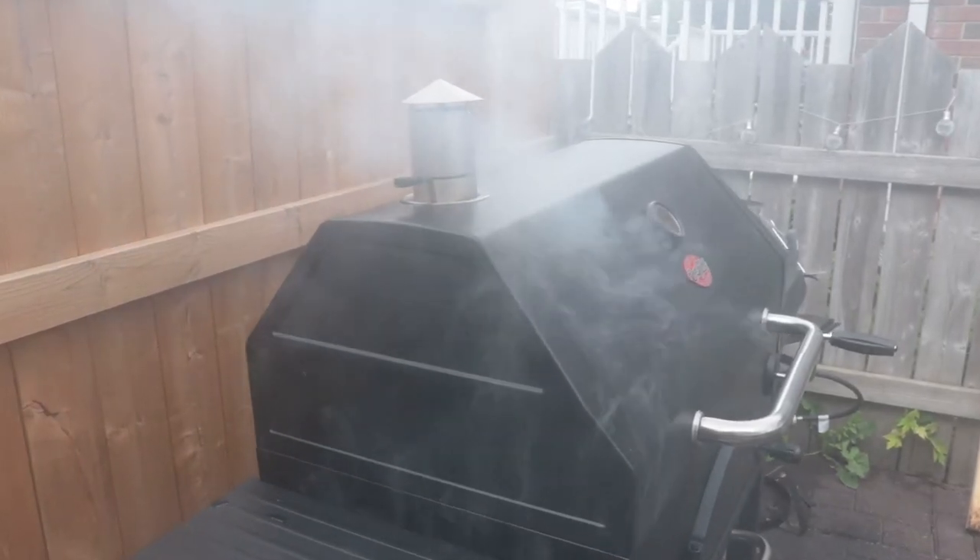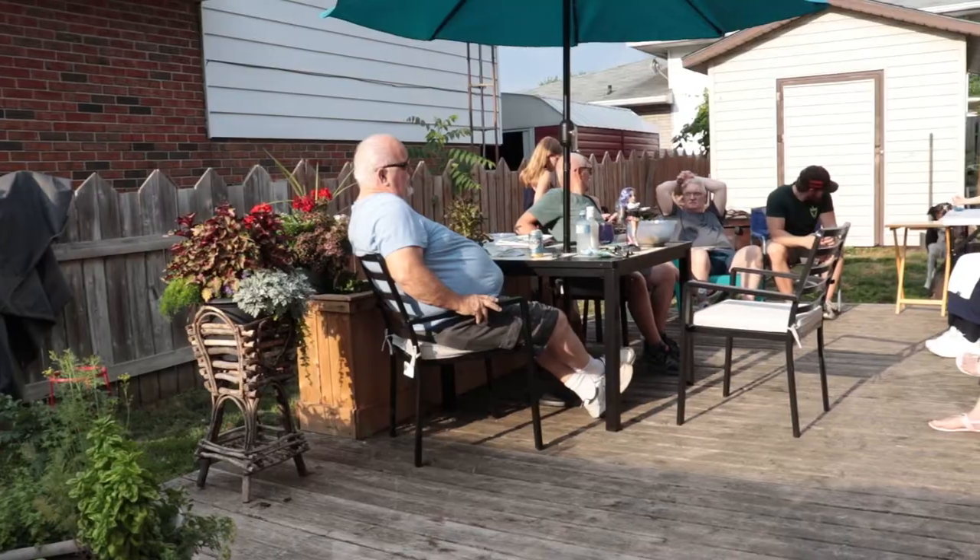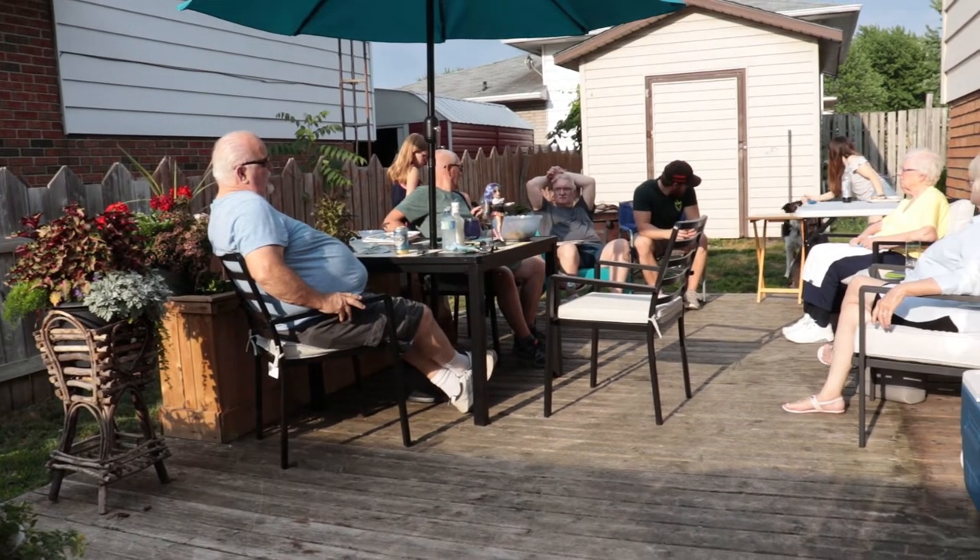Good morning everyone, happy Father's Day! It is humid. I got up somewhat early — I got two brisket points, that's all I could find yesterday for meat to barbecue today. Have a look over there — yes, it's going. That's a brand new barbecue, thank you honey. Anyway, we're gonna put two brisket points on today.